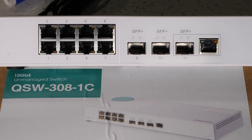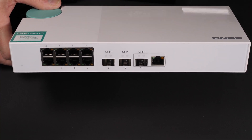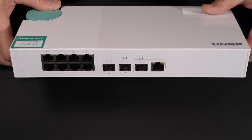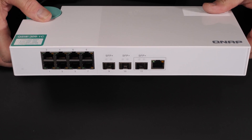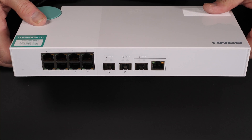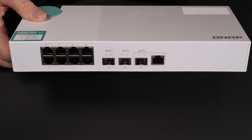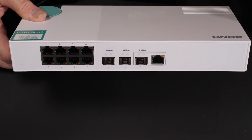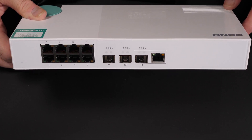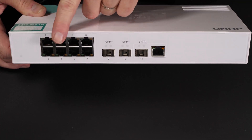QNAP released a 10 gigabit switch around mid-2019, around the July-August timeframe, and I just recently got my hands on one which I purchased myself for my particular home setup. I have a couple of 10 gigabit switches here, but this particular one was intended to go in my entertainment center where I can have access to 10 gig connections as well as a pipeline for one gigabit connections.